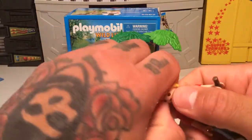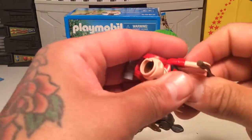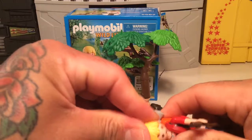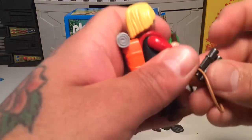I think it's a lot easier to just get his hair off and clip it on like that — makes it a little simpler. Then you just snap his hair back on. He's ready to go. He's ready to seek some adventure.